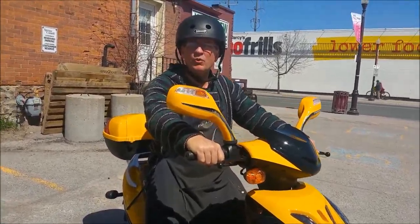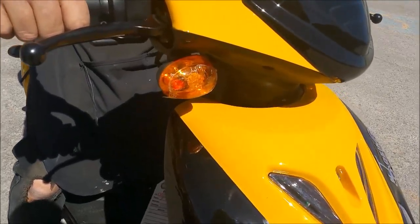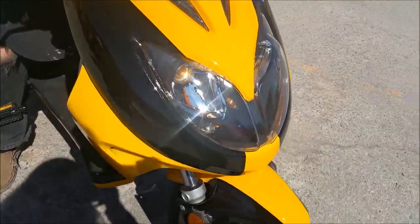Today we have the Motorino XPH in yellow and black. We're going to take a quick run around the park to show you how it runs.